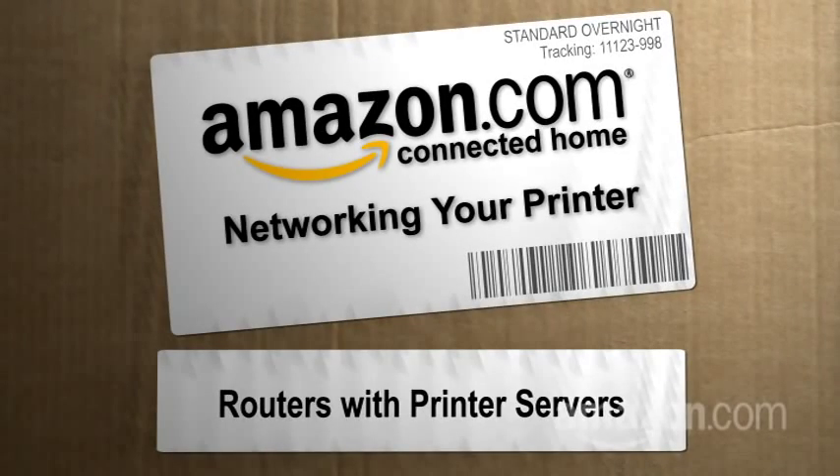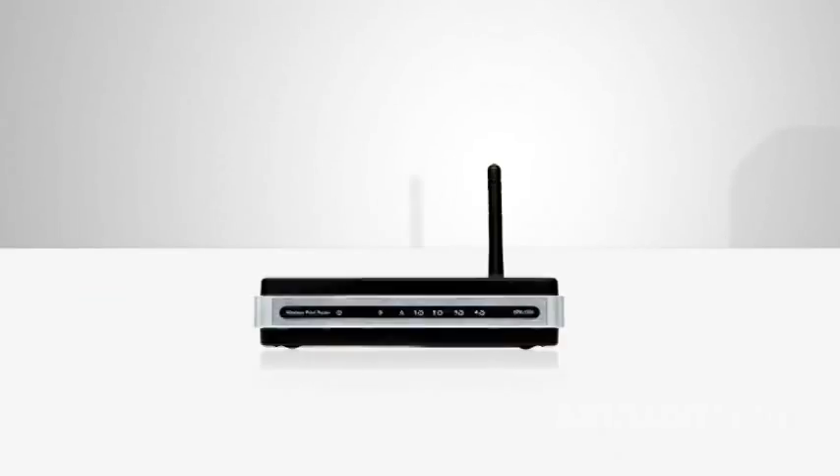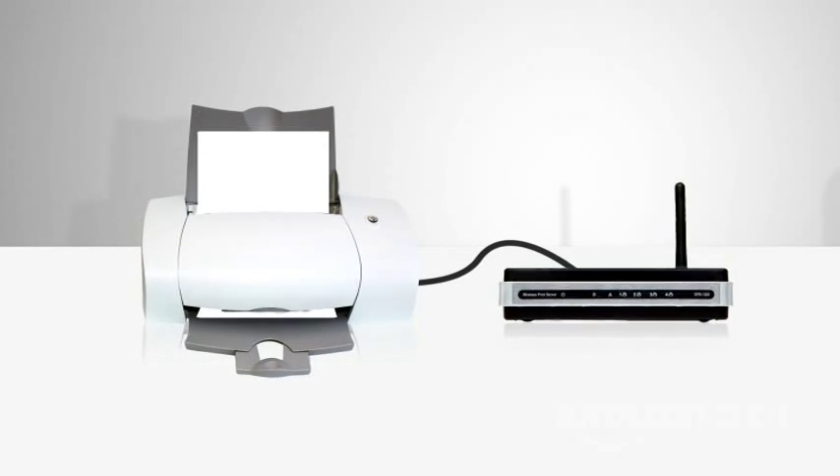Hi, I'm Paul Hochman for The New Simple at Amazon.com's Connected Home. To review: to share a printer between many PCs in your home, you can either get a network-ready printer or attach a little box called a print server to your conventional printer, which transforms it into a network-ready printer.